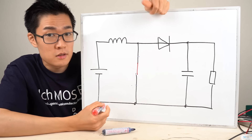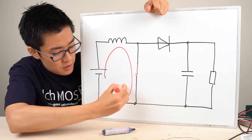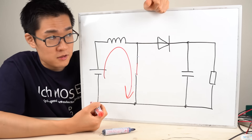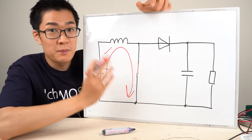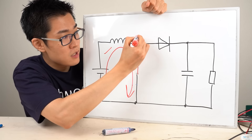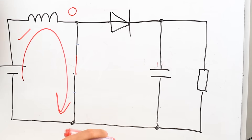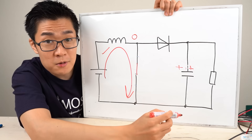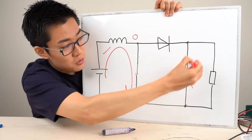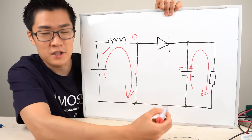Let's say we turn off the switch. Since the power supply is connected here, the current will flow in this direction. Because the power supply and the inductor are connected in series, the current will increase linearly. The switch is currently closed so the voltage here is zero volts. On the right side of the diode, let's assume there is some voltage across the capacitor. Since the capacitor is connected to a resistor, the current flows in this direction — the capacitor is supplying power to the resistor.